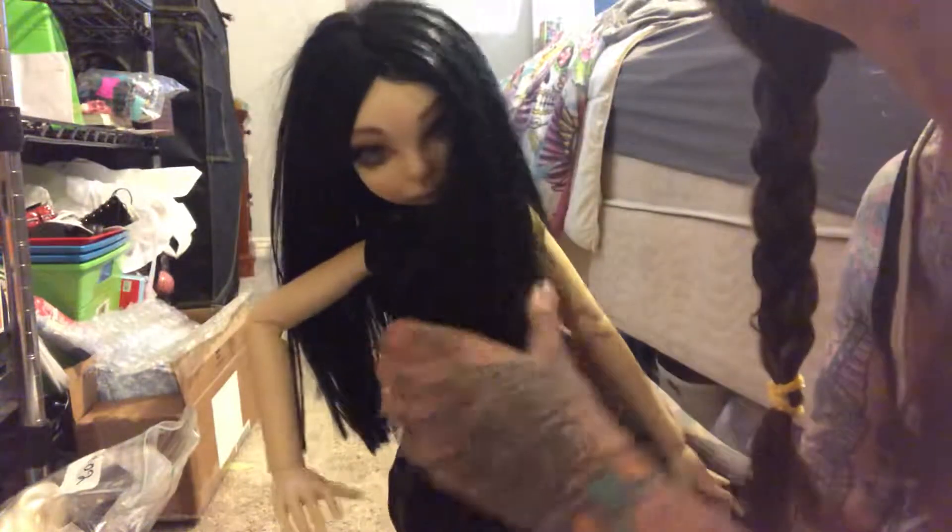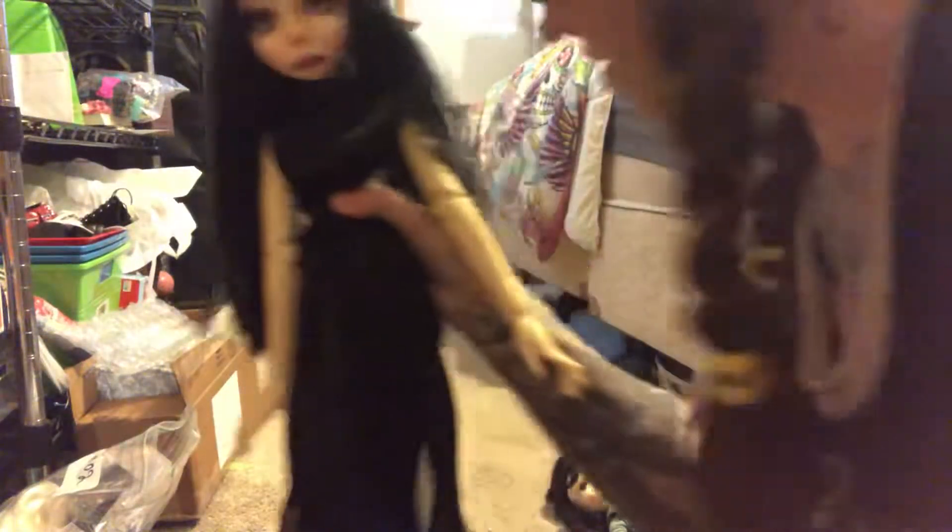There she goes. There she goes. I'm not paying to restring her. And I don't know that even if she was restrung, that would be enough for me.